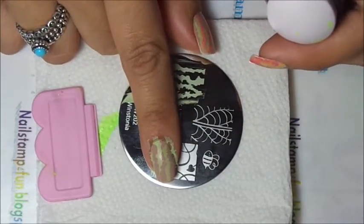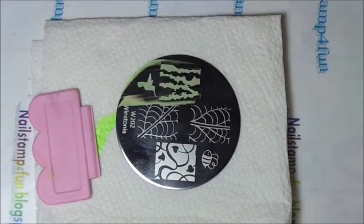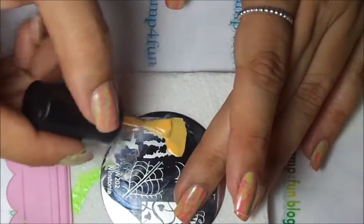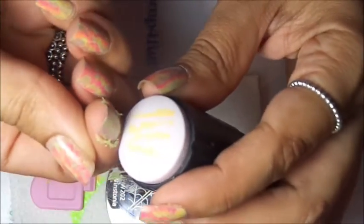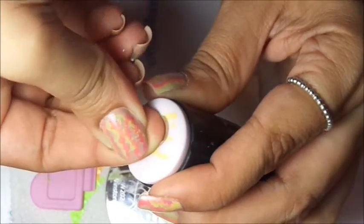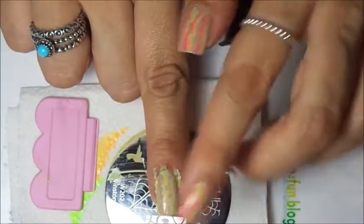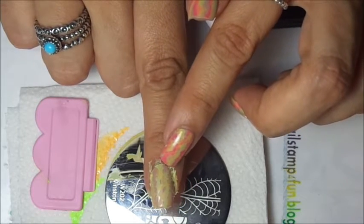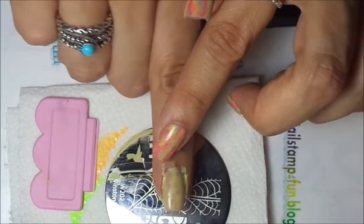Hope you guys can see that. Let's clean up the plate and go with the next color. Like I was saying, you have to be very quick sometimes with certain polishes because they do dry fast. Then you're going to try to apply your next layer — try to put it between the green.